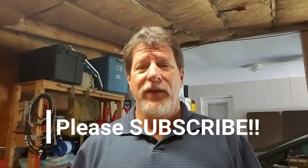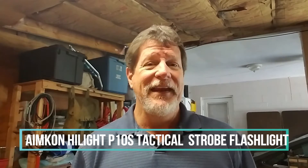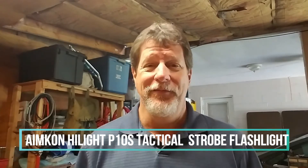Hey, welcome back. This is Matthew, Florida Boy. Today, we're going to be looking at one of my favorite tactical flashlights for budget-minded people like me. It is the AIMCON Highlight P10S Tactical Rail Mounted Flashlight.